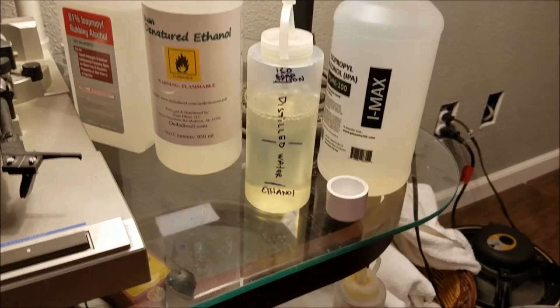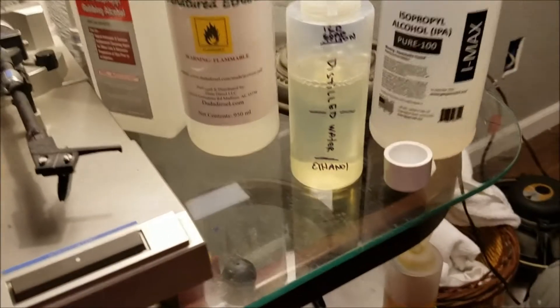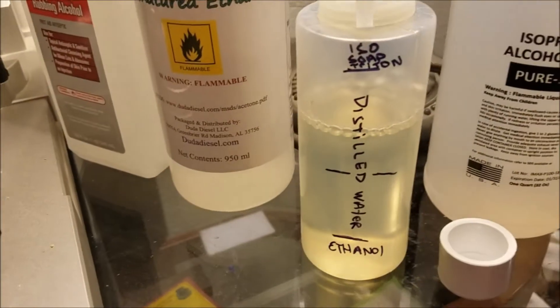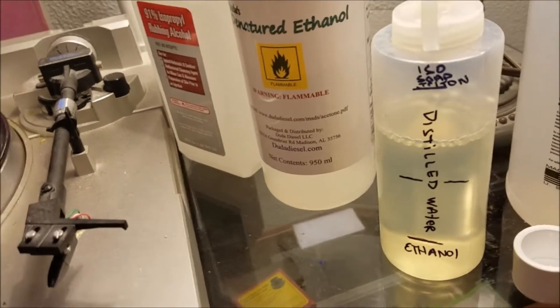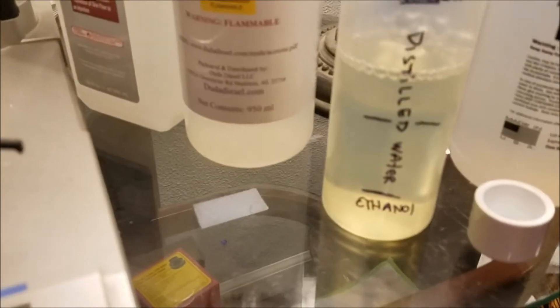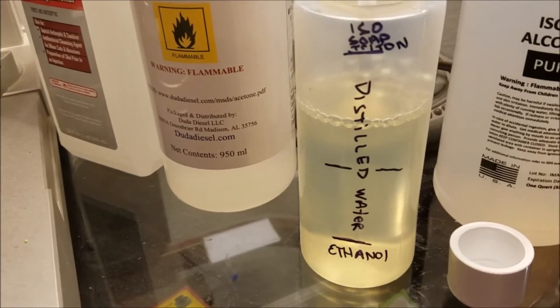If you guys recall, I stopped using isopropyl alcohol about eight years ago. My mixture for cleaning — after the enzymes if I use them, or just when regular records come in — is mostly water with a little ethanol.